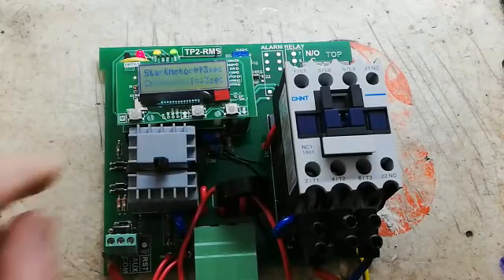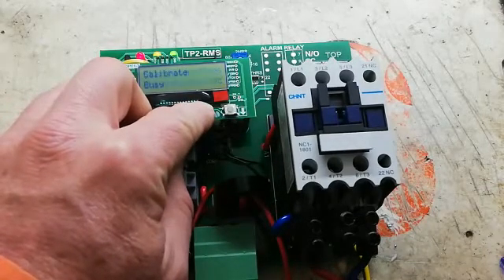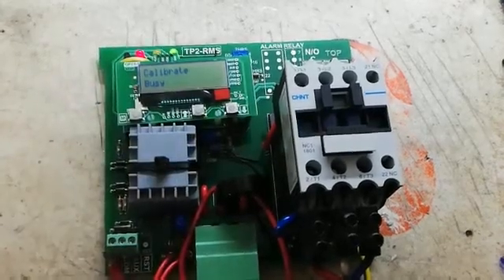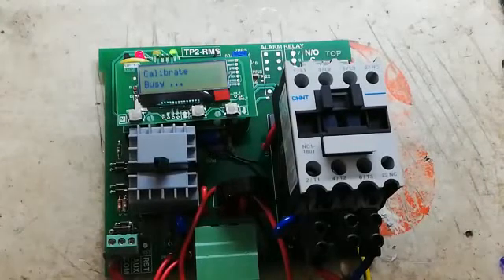Then to start the motor, press up again for 3 seconds: 1001, 1002, 1003. The contactor will pull in. As you can hear, the pump is running.